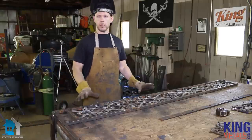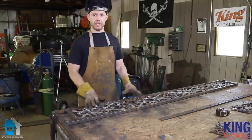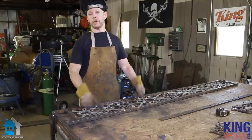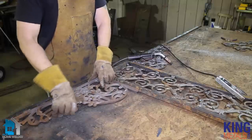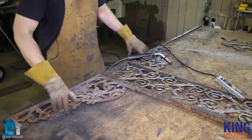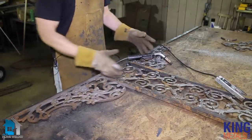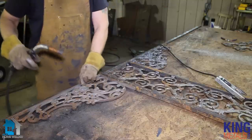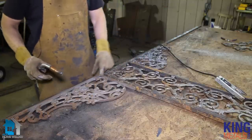We have everything all welded up on the frame and the castings, so now we're going to turn this around and weld on our wings. We have our wings in place, everything's nice and square — it's pretty easy to tell thanks to this nice little right angle here. All I've got to do is weld them up.